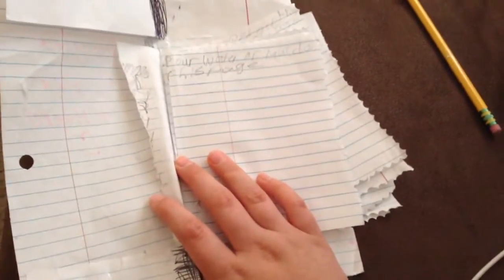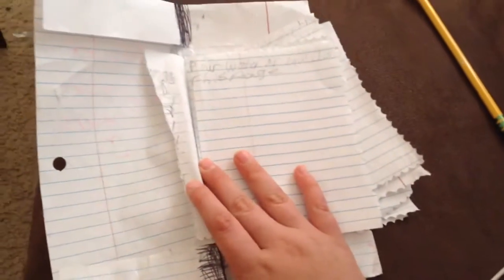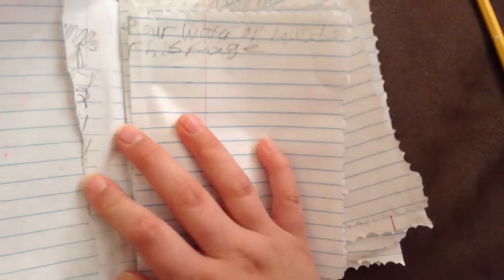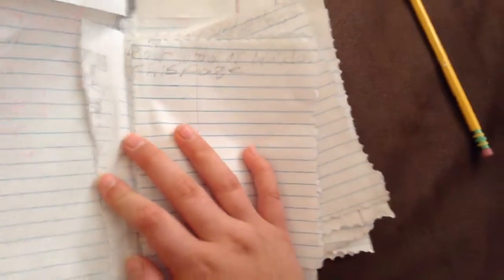I'm also going to be showing you guys the whole journal. The first one says pour water or liquid on this page, and I'm not going to do that. The next one says poke a hole in this page, and I'm going to do that.